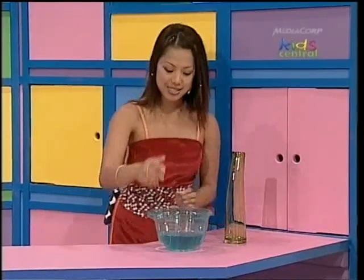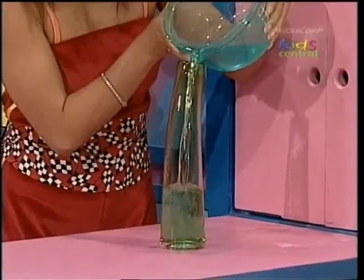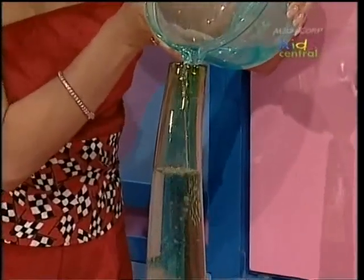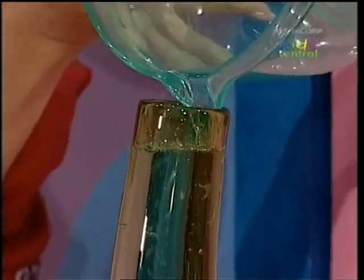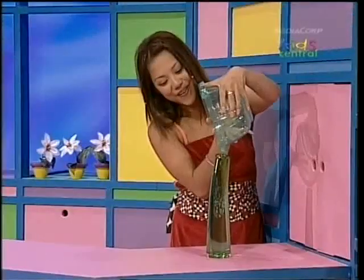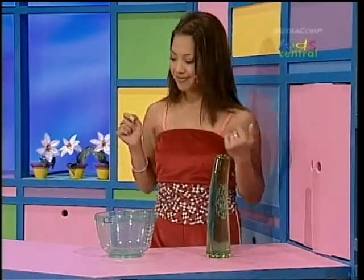Pour the water, pour it carefully. Now watch it flow and change the shape. Pour the water, pour it carefully — now what shape will the water be? Whoa, the water only just fits — it's full all the way to the top of the vase.